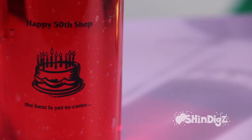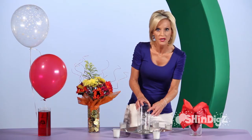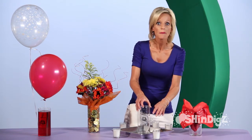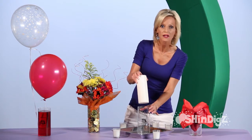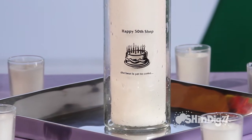What I like best of all is the personalization that you can do on the Bursting Bubble Vase. Have your special message, anything you'd like to say, and your special logo. Maybe it's for a company. Maybe you want to ask somebody to marry you. And look at the way your logo will just pop when you put anything inside.